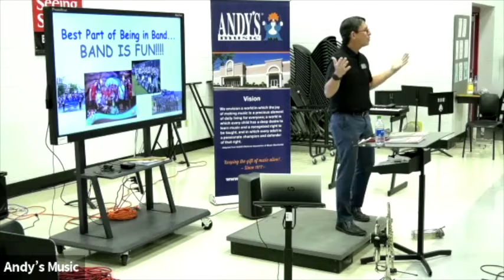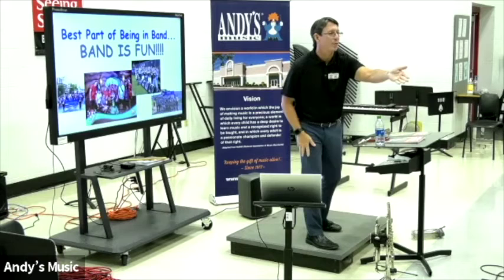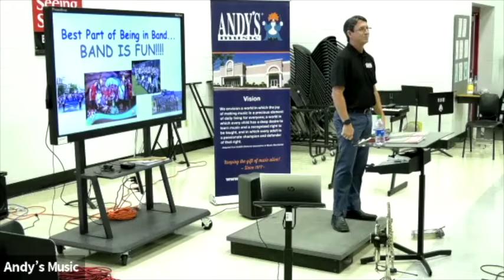Every day we have fun in band. We do this for an hour a day. When band class is over, all the kids are like, 'Oh, can we play another note?' Does that happen in English? When English class is over, you're like, 'Oh, can we read another poem?' No. In math, 'Can we do another problem?' No. This is what we do.